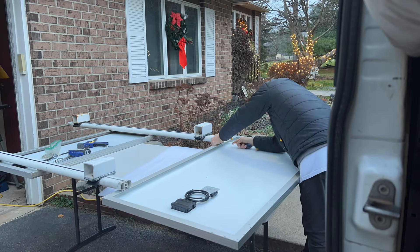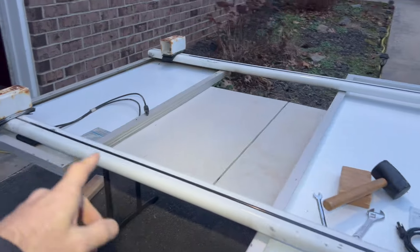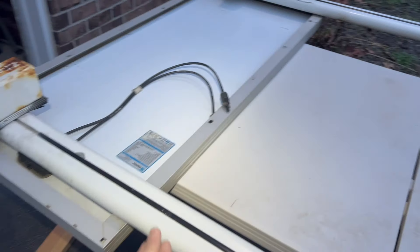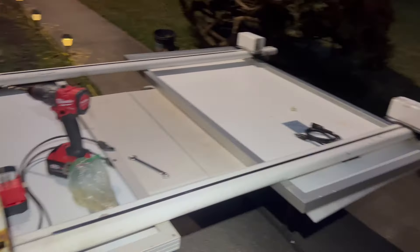Hopefully I can slide this on - running out of daylight. These actually slide pretty good once you get them loose. I just loosened up this one, keeping it on there until I get the other one fully on. That's tricky - now I can get the next one in here.